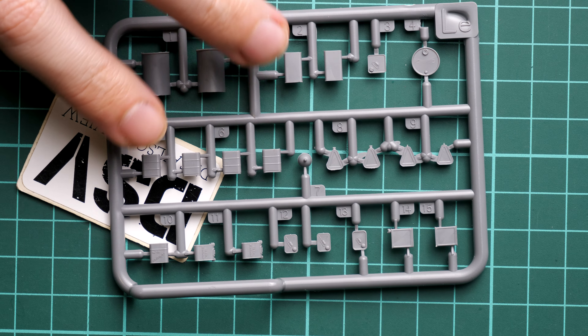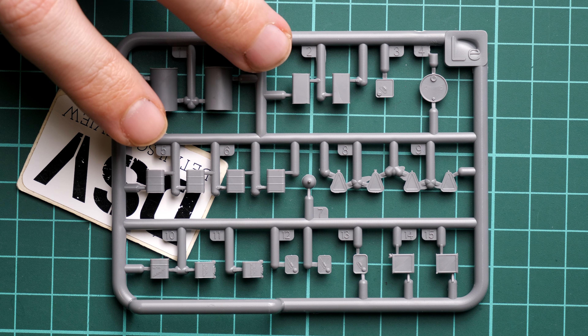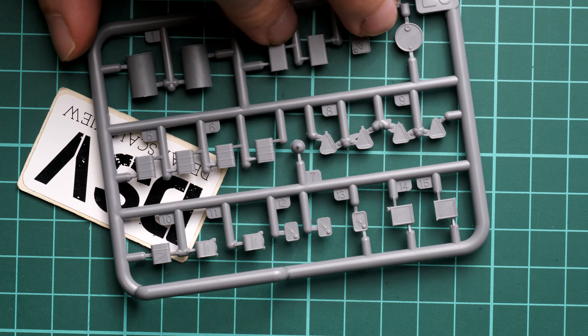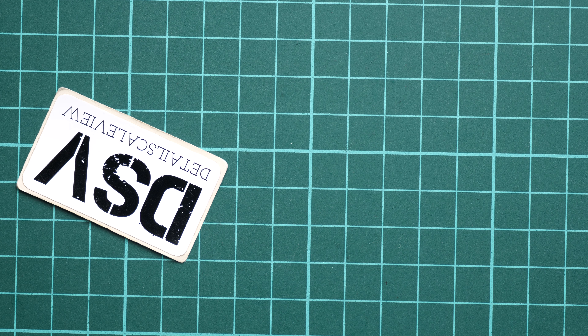Next we continue with the sprue with the smaller cans. It might look familiar because we reviewed it as part of a separate release before. Now we get it as part of this garage set, and it's quite a useful addition. You don't have to use everything at once even though it's all displayed on the box art — you can build your own scene with different items.